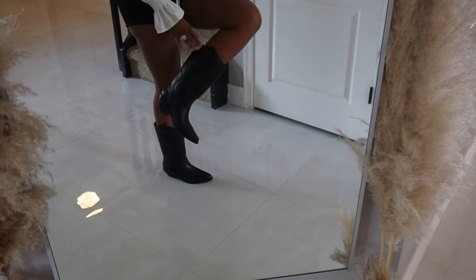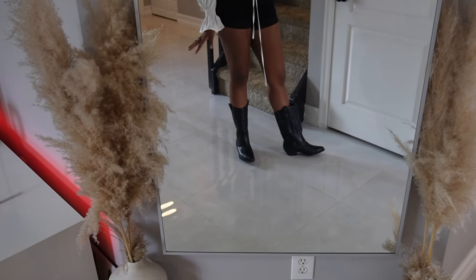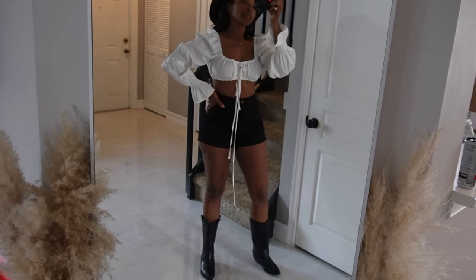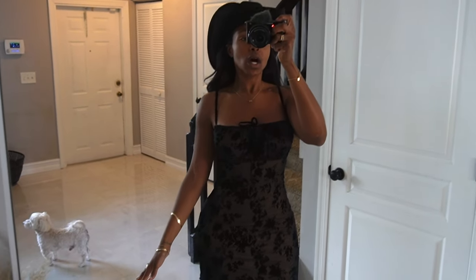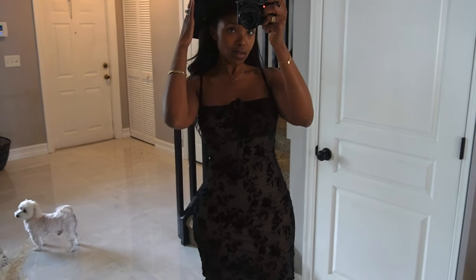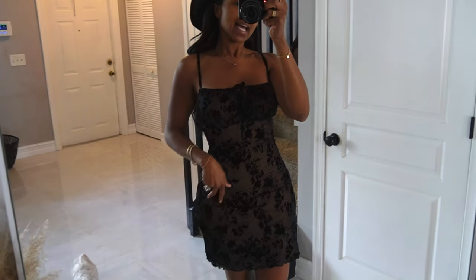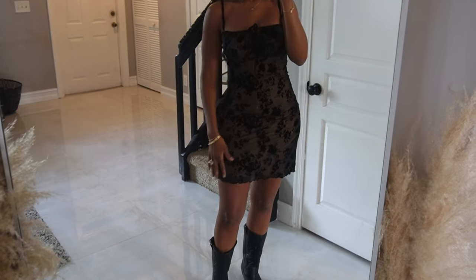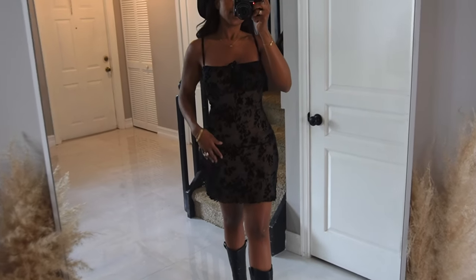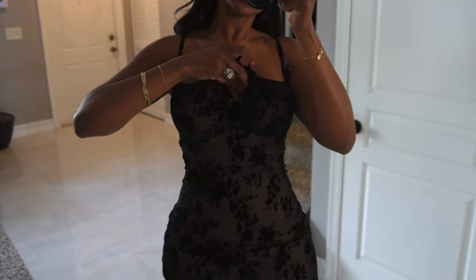Then we have these cute low cowboy boots — super darling. I actually love the height on these a little better than the beige ones; they're doing just enough. We're keeping the cowboy hat on, and I have on this lace top — it's kind of an illusion, barely there but you can see it. It's lined, which I love, and let's get into this neckline — it has a little keyhole feature.